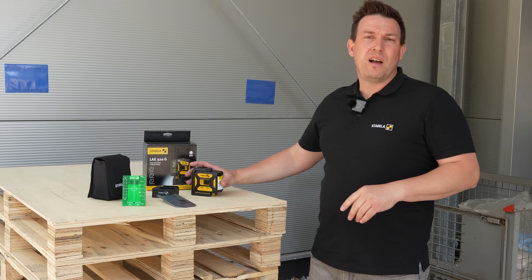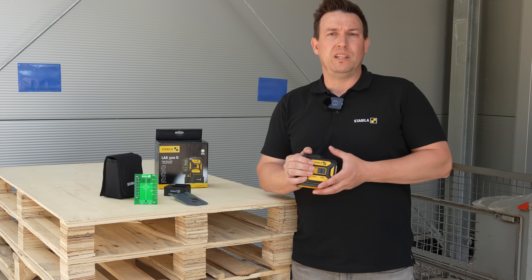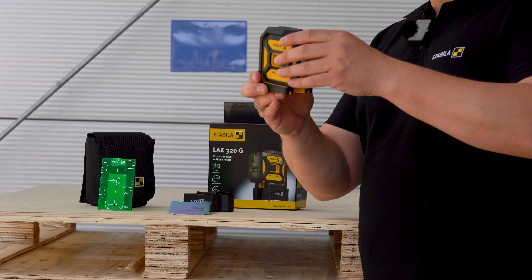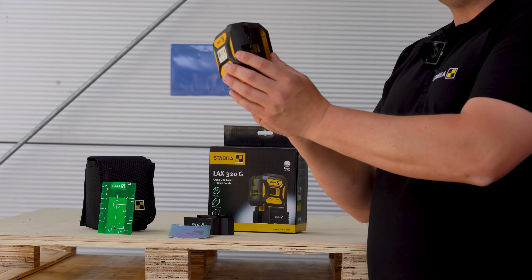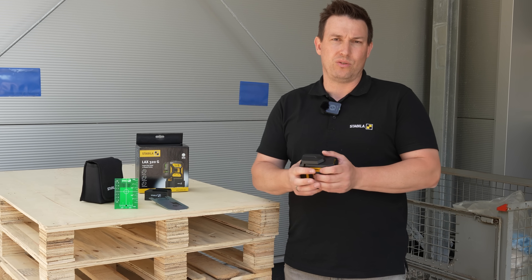First, I'd like to briefly introduce the LAX320G to you again. You can find a detailed video in the other eCampus videos where the device is described in depth. Similar to the LAX500G, we have a rotatable housing. This allows me to perfectly protect my laser aperture when it's in transport mode, especially if I just toss the device loosely into a toolbox.